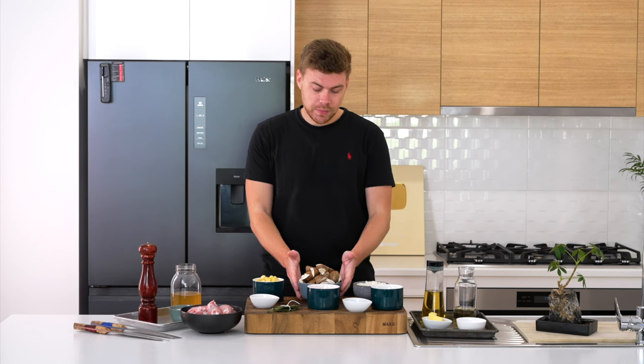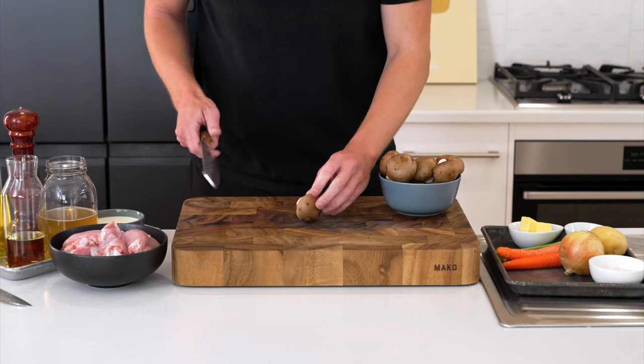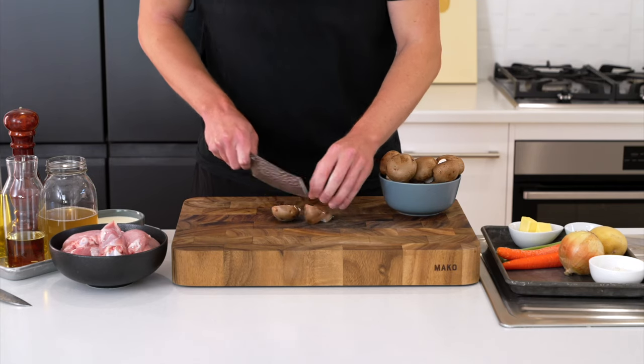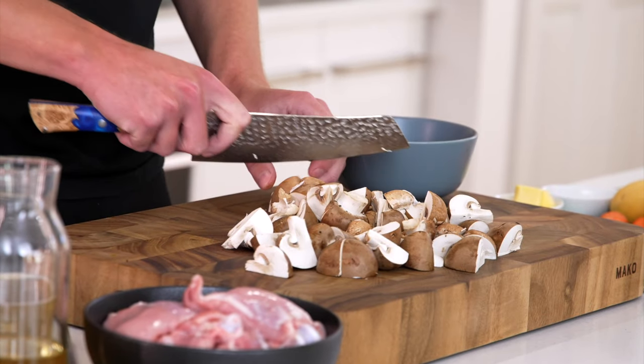As for the ingredients, I'm using 400 grams or 14 ounces of Swiss brown mushrooms, also known as cremini mushrooms or baby portobellos. All I'm doing with these is just quartering them — slice them in half and half again.